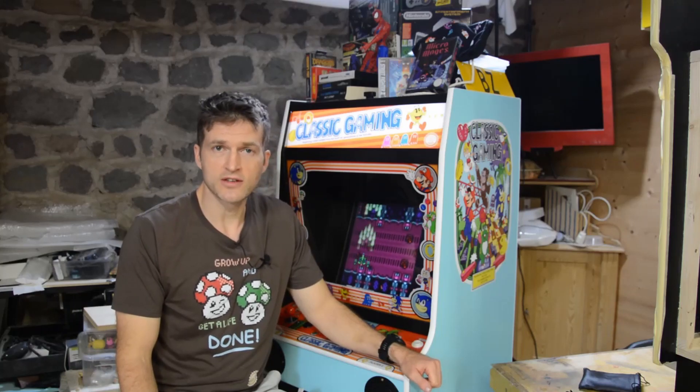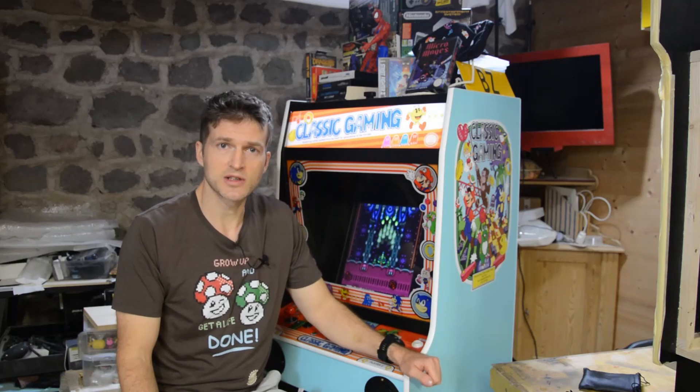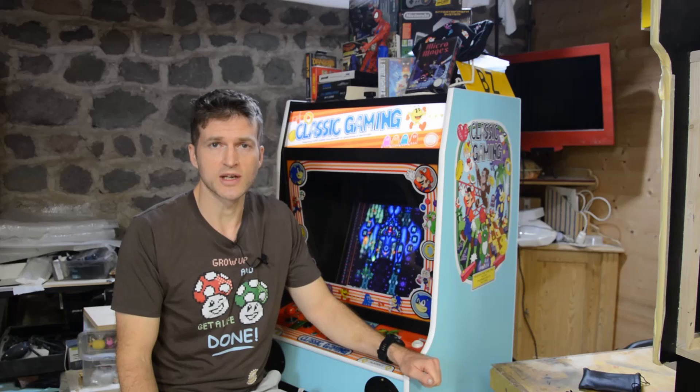Welcome to the presentation of my do-it-yourself retro style arcade cabinet. My name is Matthias. I'm an academic painter, illustrator, art teacher and collector of video games from the 80s and 90s.